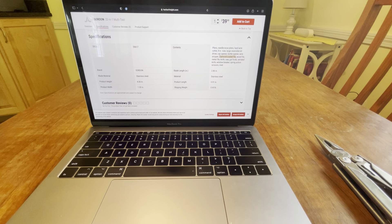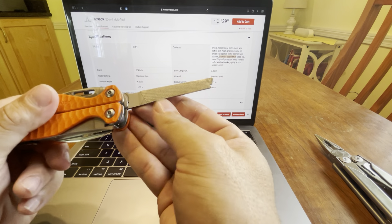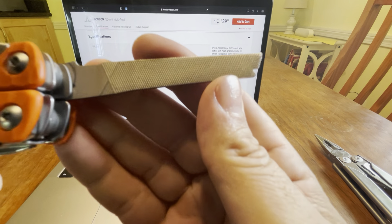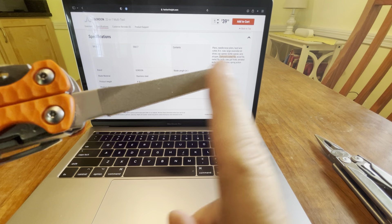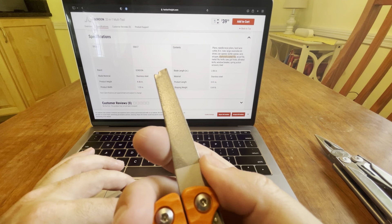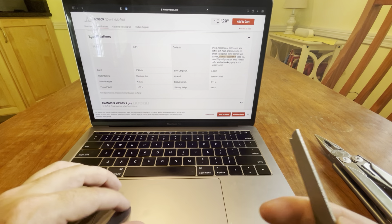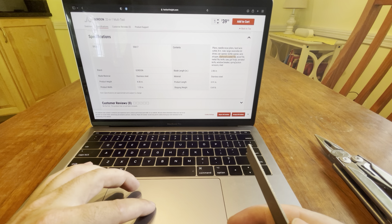Son of a gun — it actually does have everything a Leatherman Wave has. Leatherman's gonna be pissed. It has a diamond coated file and a regular file. The diamond coated file is cool because you can actually sharpen knives on the go. The other side is a wood file with a crisscross pattern, and then you have a metal file down here. Then there's the knife, saw, and gut hook — which I love.